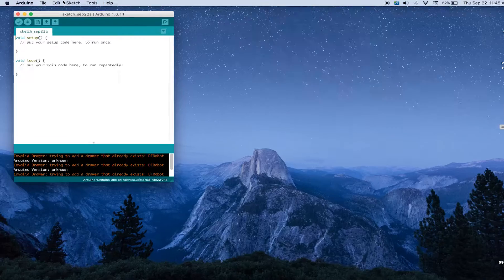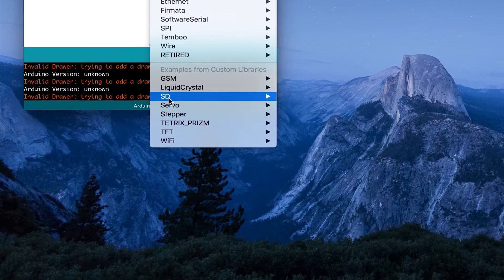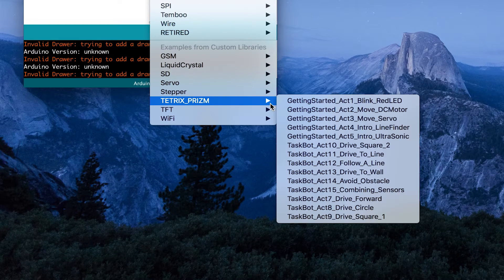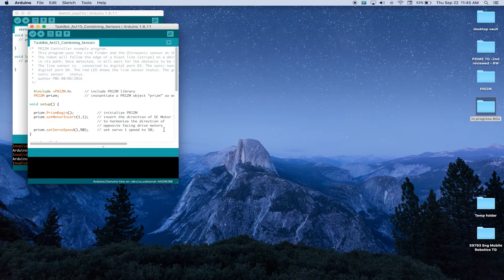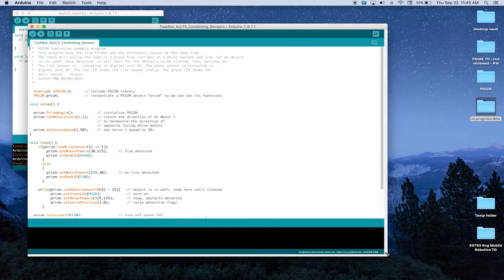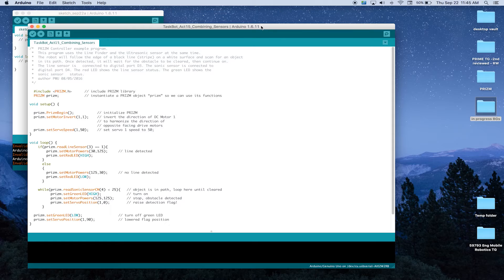We're going to launch our Arduino software. When it comes up, we're going to go to our File option, then Examples, go to Tetrix Prism, and the one we're looking for is task bot activity 15 - combining sensors. When that comes up, we're going to expand our window so that we can see everything in the programming window.